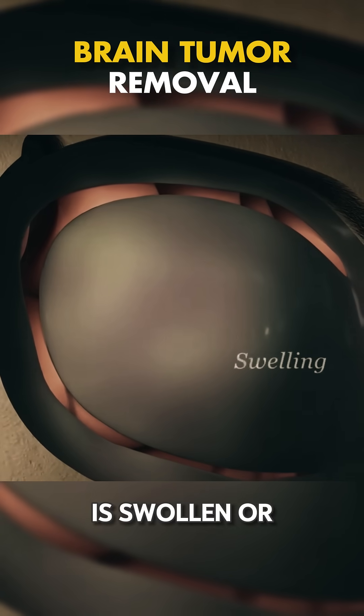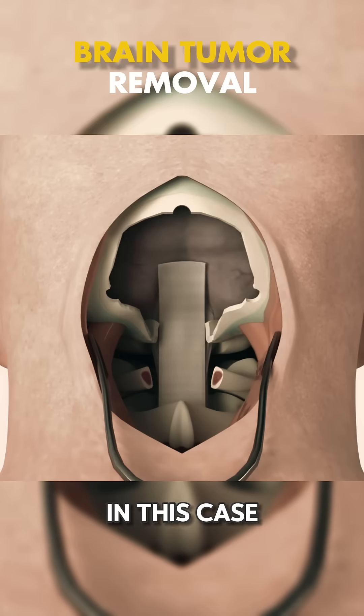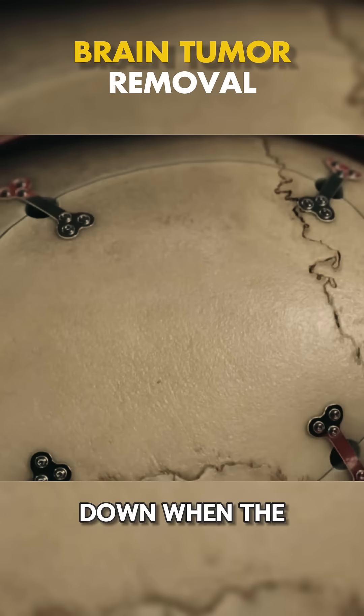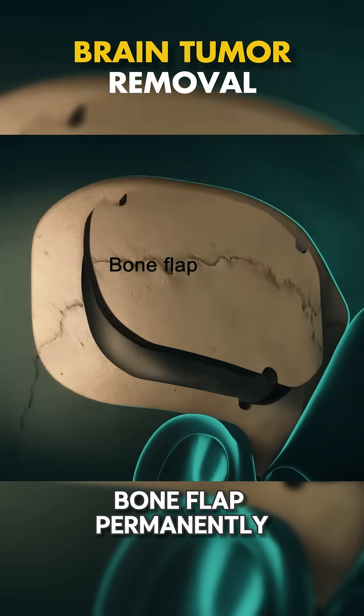If your brain is swollen or if there's an infection, you might have a craniectomy. In this case, the bone flap is put back in place later, after swelling goes down. When the swelling subsides, a follow-up surgery called cranioplasty will reattach the bone flap permanently.